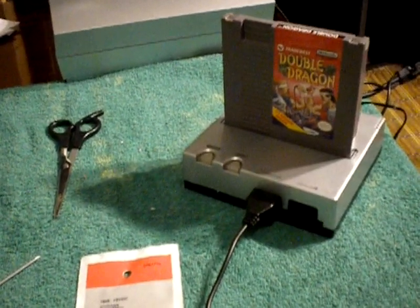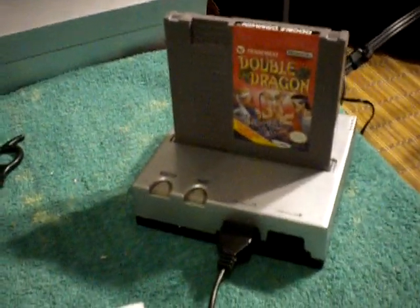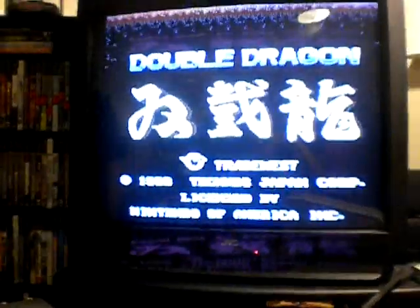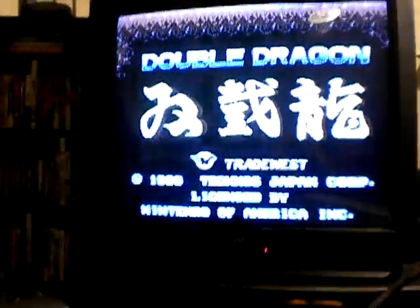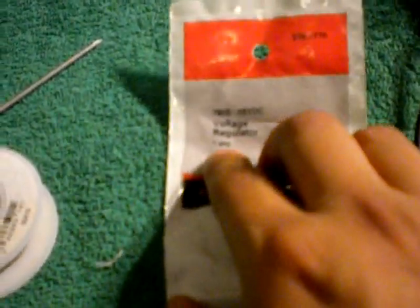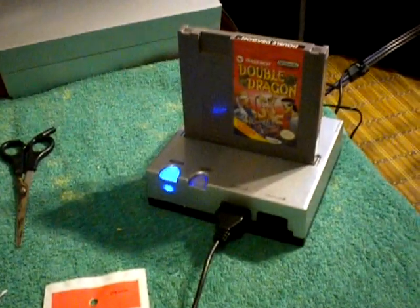Let's go ahead and connect all this back together and see if it fires up. I have it all hooked back together — the moment of truth. As you can see there, it's working, just like it was brand new again. Special thanks to Ace9921 for giving me this tip. That voltage regulator is a 7805, plus 5 volt DC, 1 amp — you can find these at RadioShack for under $2. Thanks again. This is Agent Zero for Yakuza Games, and I'll talk to you guys next time.